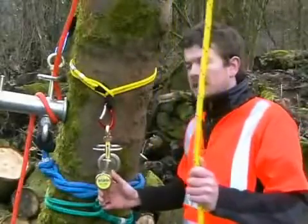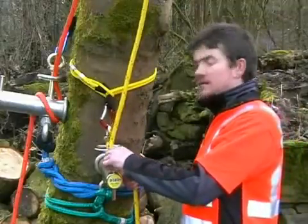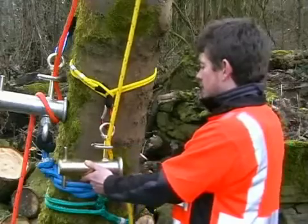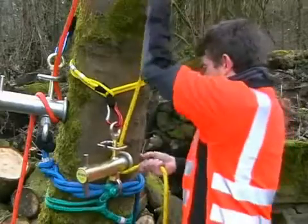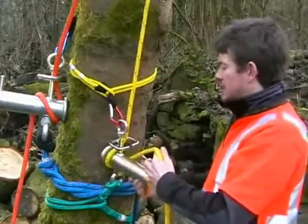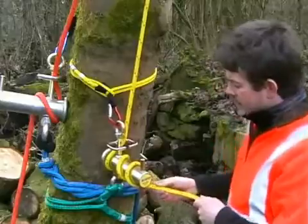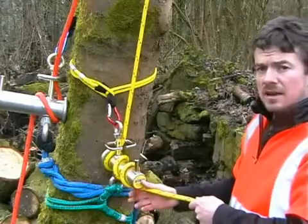Routing the lower end line is easy enough. Simply push the line into the entry fair leads, twist the device to the side, take a wrap around the rear of the bollard, apply some tension and then continue with further wraps in the same direction as the initial one. Then finish by resting the line on either of the exit fair leads.